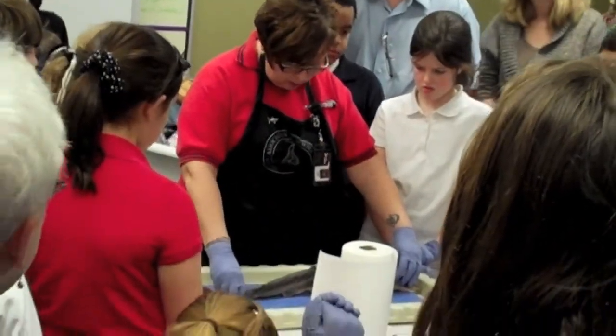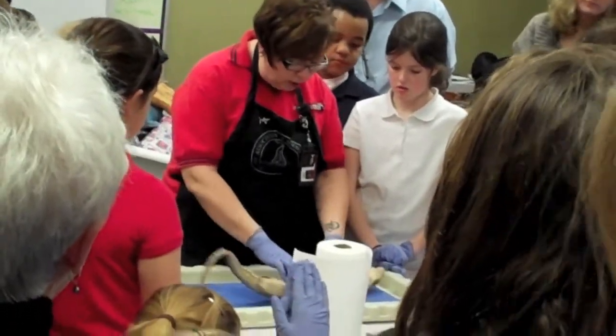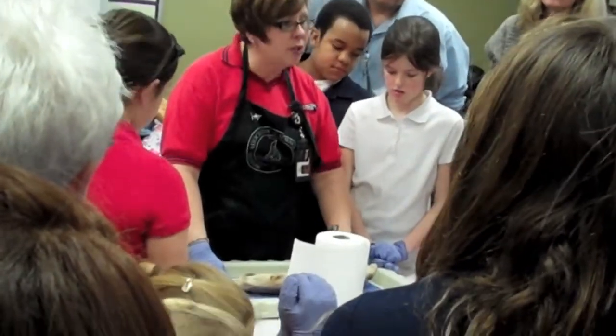Is this dorsal side or ventral side? Dorsal side. Okay, what side is this? Ventral. And what do you notice about color here? It's lighter. It's lighter. Adaptation, right?